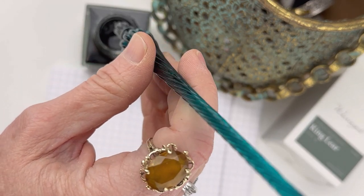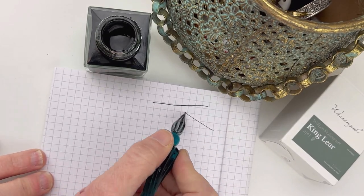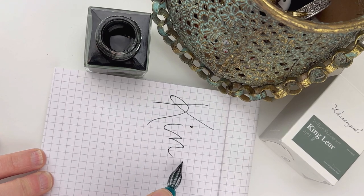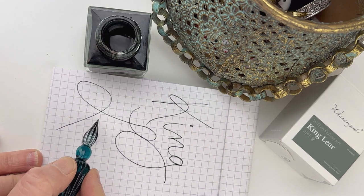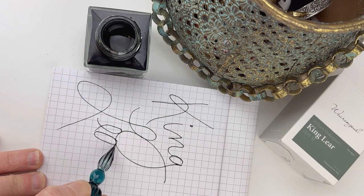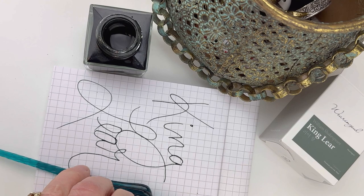Here's the writing sample that we are doing of the King Lear ink. We are using the J. Herbin glass dip pen. This is one of our favorite pens to use whenever we do writing samples because it's just so easy to write with and it is very easy to use with pretty much any ink.